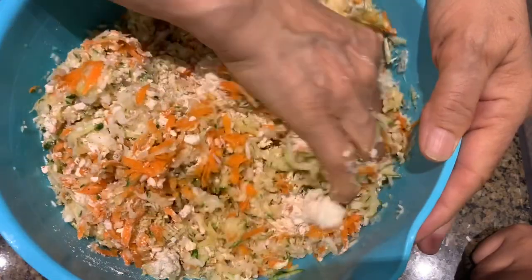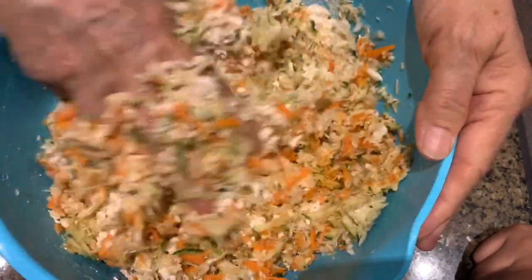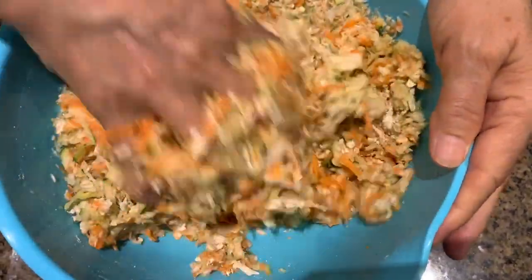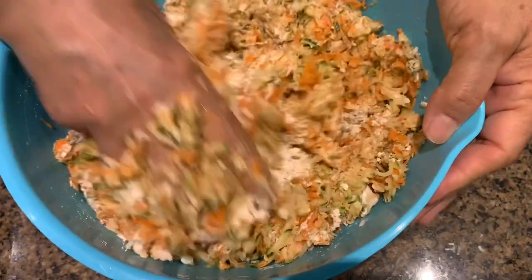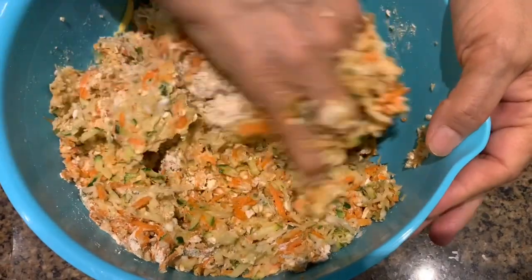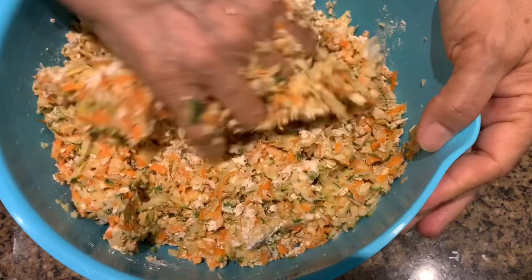If you don't have chickpea flour, you can use white flour or any other kind of flour. If you have quinoa flour, you can use that — it makes it really healthy. You can also add chili flakes if you like, but I'm not doing that because I already put jalapeño pepper and I don't want to make it too spicy for the kids.